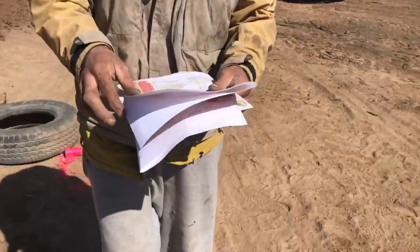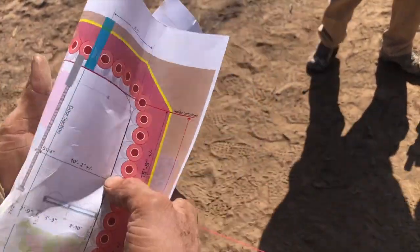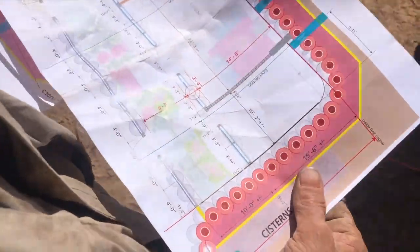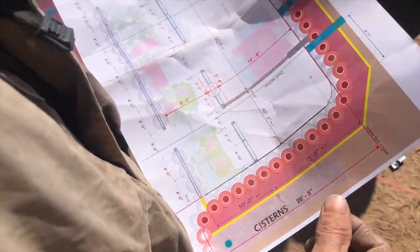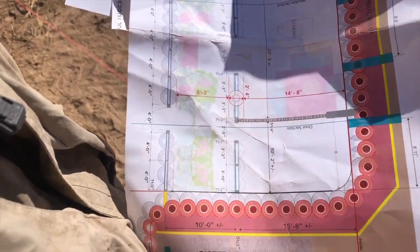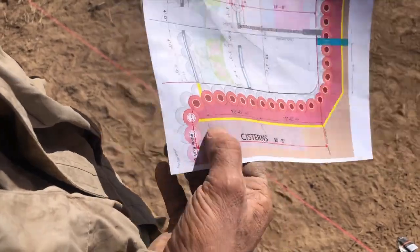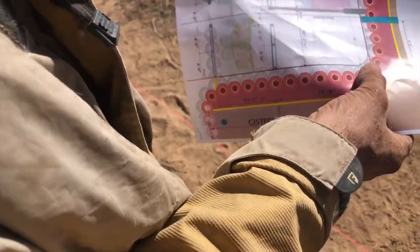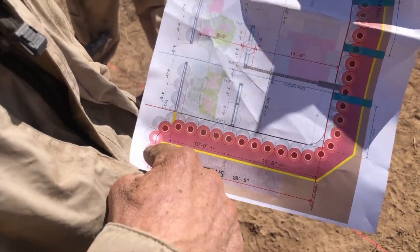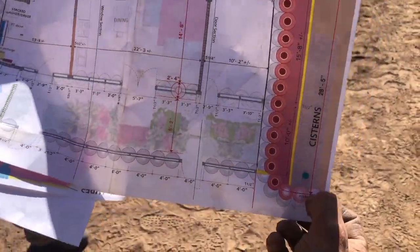This should give us a dimension from front to back. That dimension is 14.8 to inside of the room, and 28.5 to inside of the flank wall. He's given us a written-in dimension here. So now we can go from our baseline on the back: 28 feet and 5 inches. That'll give us the back of our flank wall right here, so we're going to go ahead and lay that out.